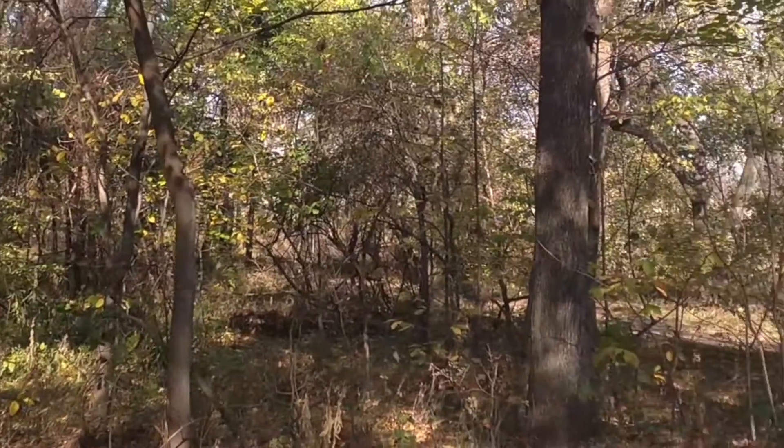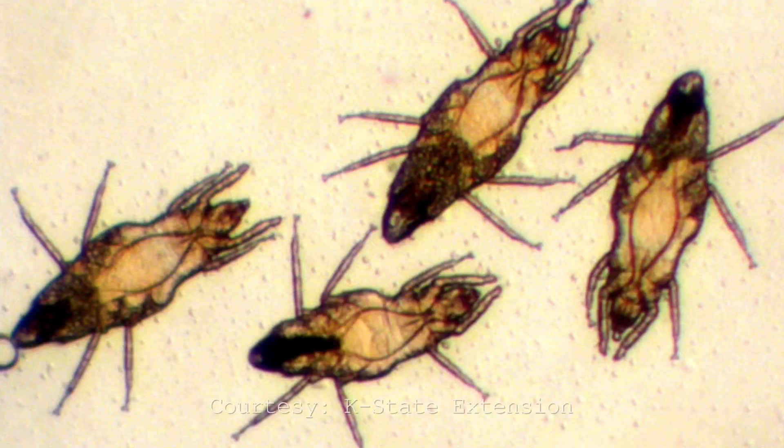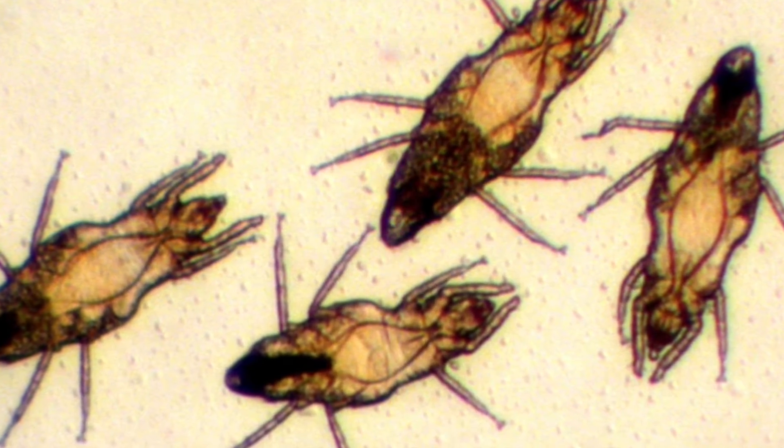Unfortunately, there's not much you can do about it. Some preventative measures are wearing long sleeves and pants — it can help, but it's not going to keep that microscopic mite from finding your skin. And then once you have the bite, really all that you can do is put on some topical ointments, maybe take some Benadryl just to help alleviate that itching.